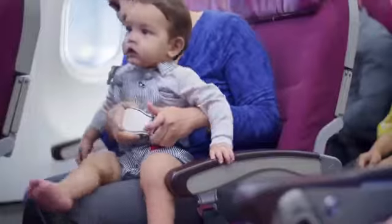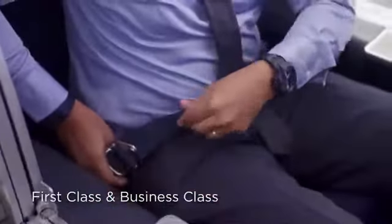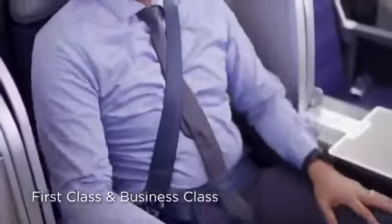Extended seatbelts are available in this aircraft. Fasten your seatbelt like this and pull to tighten. Pull the harness and connect into the connector. It must be used during takeoff and landing only.